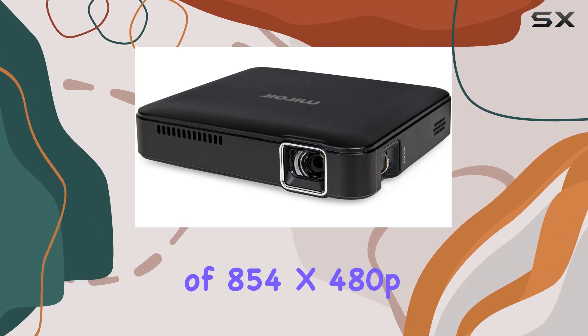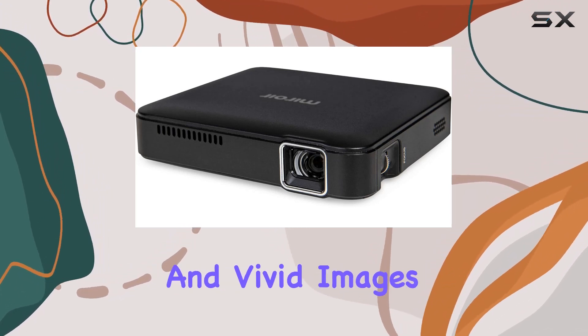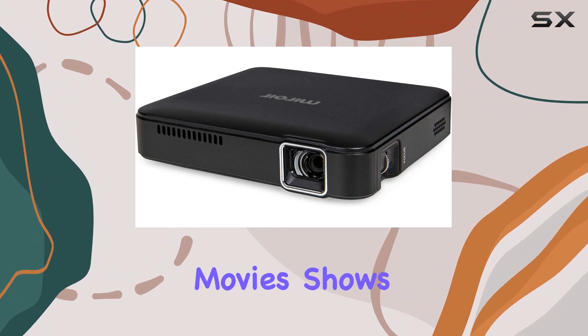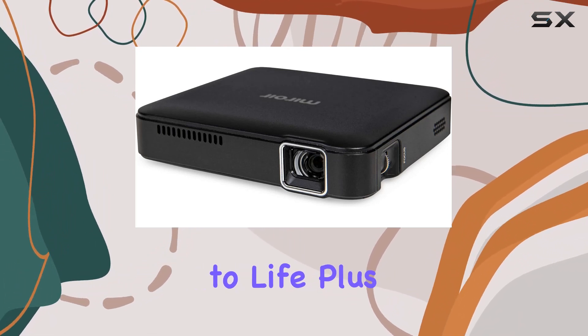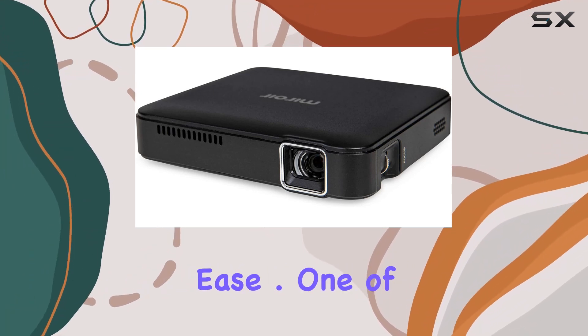With a resolution of 854x480p and DLP technology, you get clear and vivid images that bring your movies, shows, and presentations to life. Plus, it's 1080p compatible, so you can enjoy high-definition content with ease.